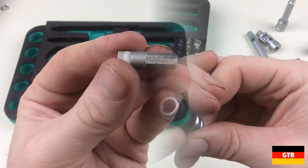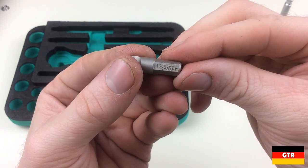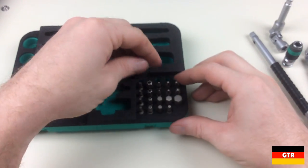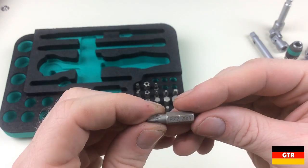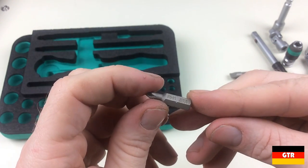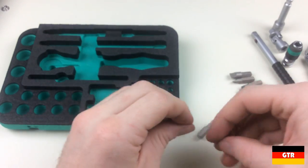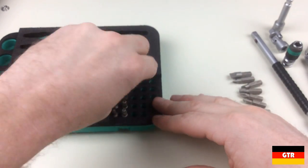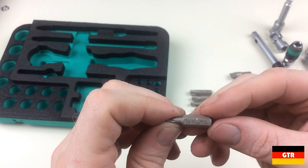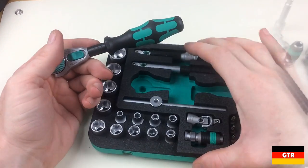Now let's take a look at the bits included with the set. There are a total of 22 bits from the Vera Classic line. From the 800-1Z slotted line we have 1.2×8mm, 1.0×5.5mm, and 0.6×4.5mm. From the 855-1 Pozidriv line we have PZ3, PZ2, and PZ1. From the 851-1 Phillips line we have PH3, PH2, and PH1. From the 840-1 external hex line we have 8mm, 6mm, 5mm, 4mm, and 3mm drives. From the 867-1Z line we have security Torx bits in sizes T40, T30, T25, T20, T15, T10, T9, and T8. Security bits were selected because they can also be used in standard non-security Torx fasteners.